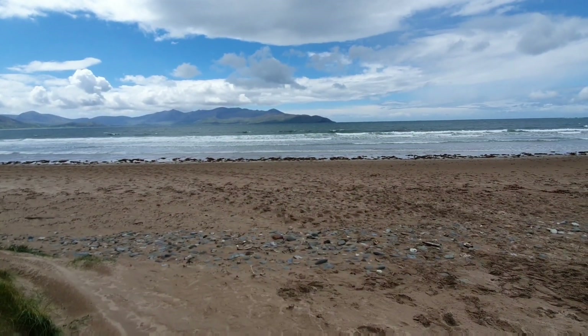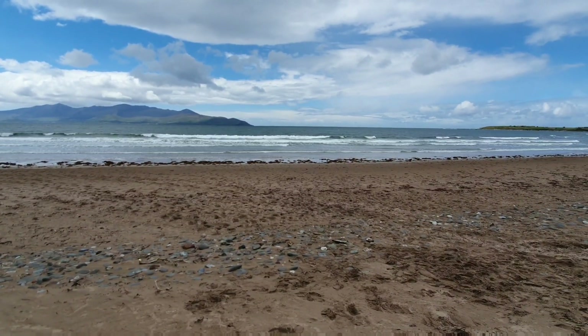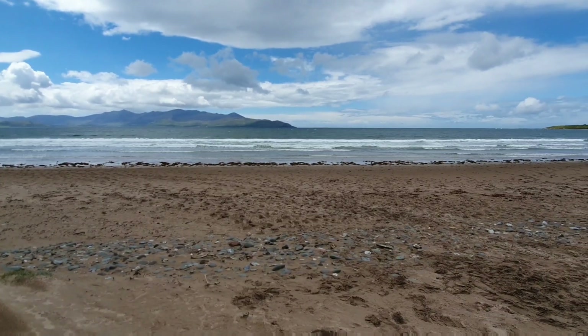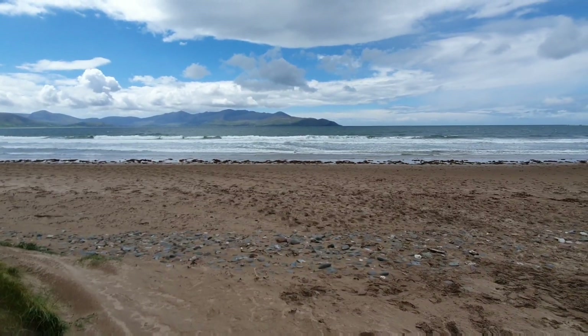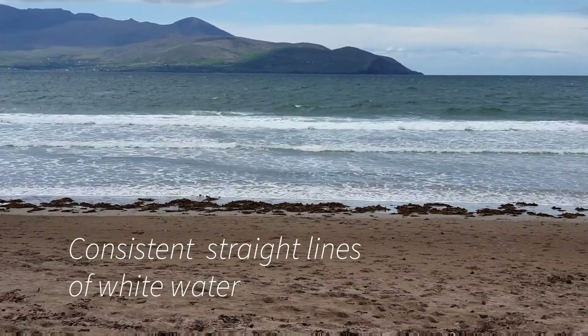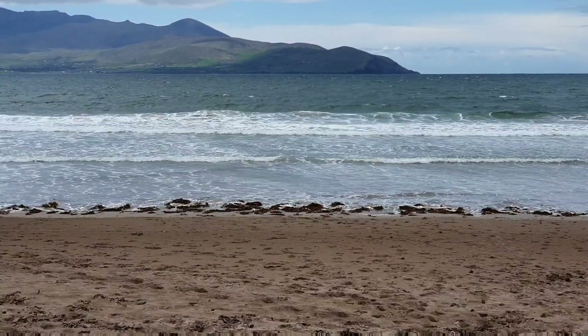One of the first things you want to look at when you come down to the beach is the positioning of the waves. If there are waves on the beach, one of the safe places to get in is where you can see consistent lines of white water. We can see nice straight lines of white water here with flat bits in between, and that indicates that this is a safer area to get into the water.